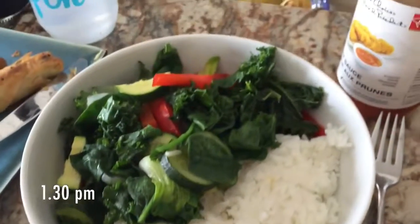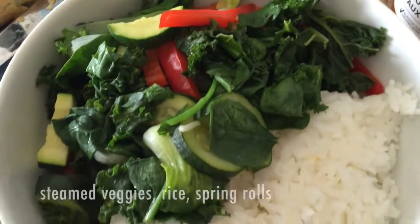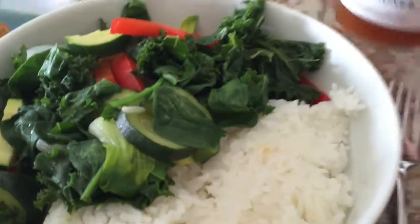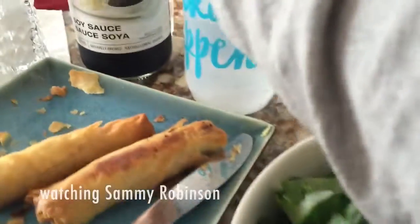It is 3:46 p.m. and I have people coming at 7. I just went to the grocery store and got all of the things that I need, and I finally basically know what I'm going to make tonight.